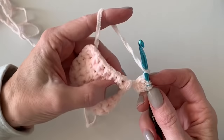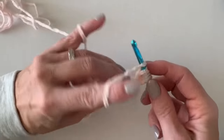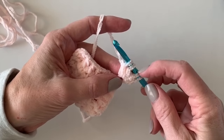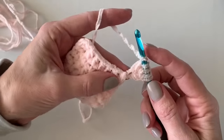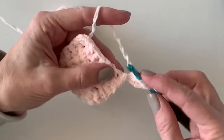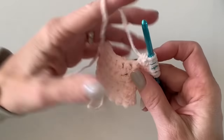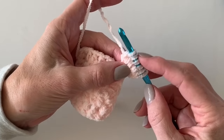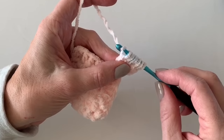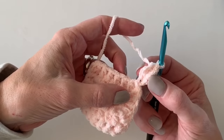Here's my second one — I'm just working under two loops: yarn over, insert hook, yarn over, pull up a loop, yarn over, and pull through two loops. I've done three, now I've got four loops on my hook. I'm going to do the fourth and one last one. I now have six loops on my hook. I'm going to yarn over and pull through all six loops.